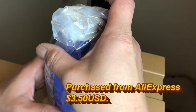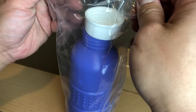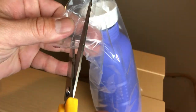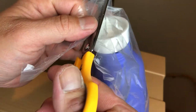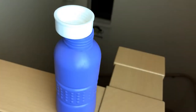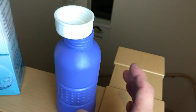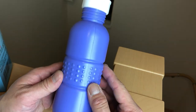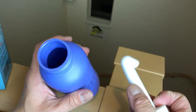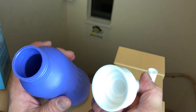So I bought this on AliExpress for about $3.50 US. Yeah, it's just a bottle — a plastic bottle. And this is the nozzle.